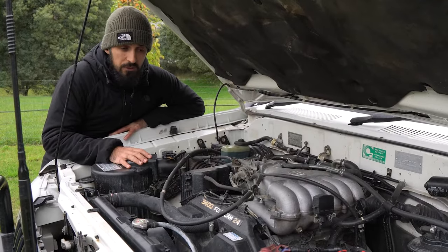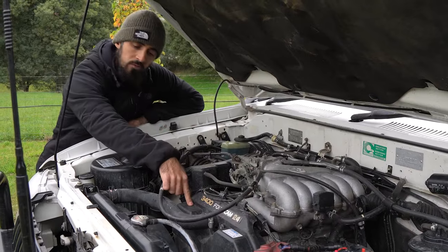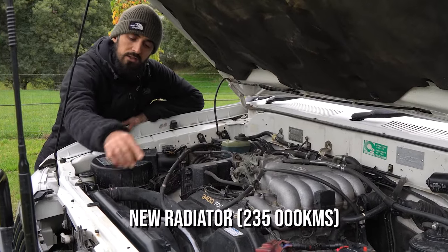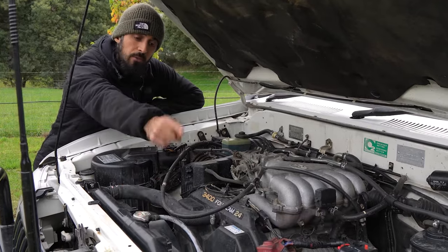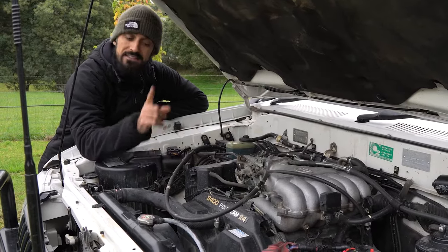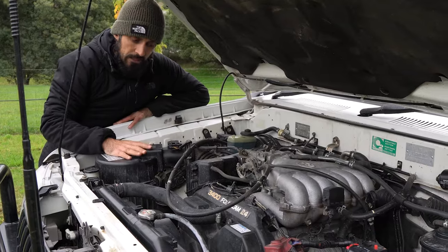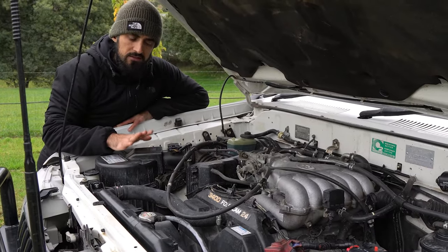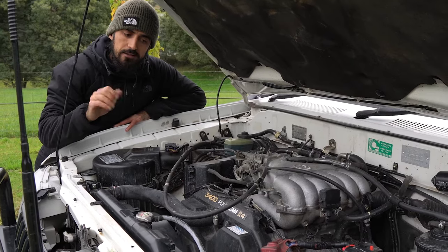First of all, the biggest part we have changed is the timing belt. We've changed all the radiator and radiator hose. We have changed the fuel filter. We have changed the main battery and the crank battery. We've also added a second battery and a circuit breaker right there. And recently, just maybe 7k ago, we did the air filter and oil filter.